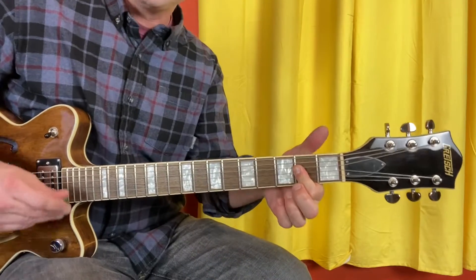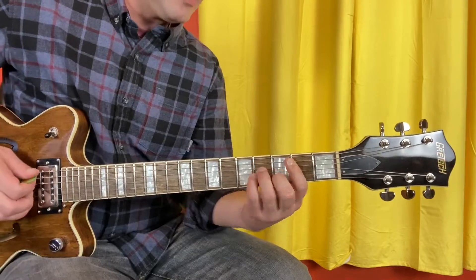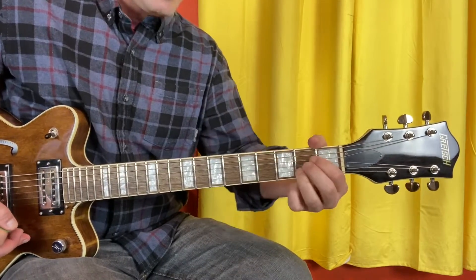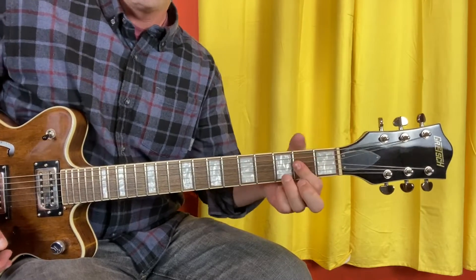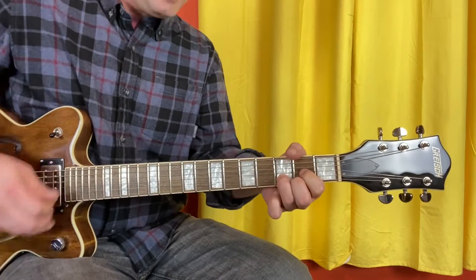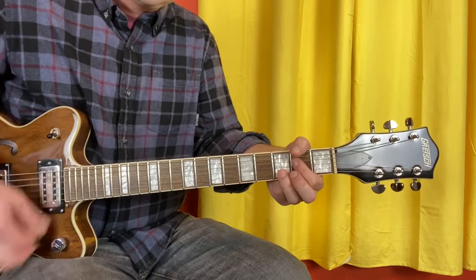The second line is D, B minor, but now B flat starts on the A string — one, three, three, three — and then we're going to A suspended four. So however you play A, one finger or three, but the B string is the third fret, not the second fret. Second line: D, B minor, B flat, A sus four.